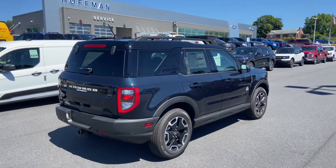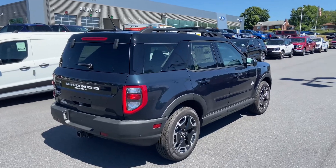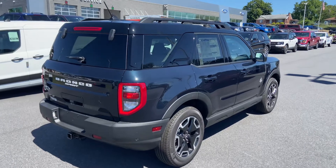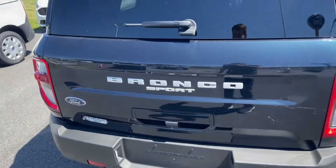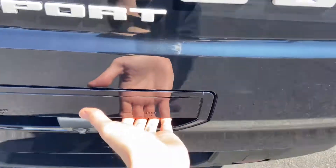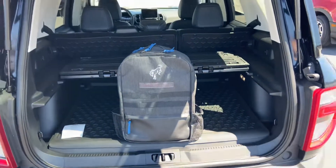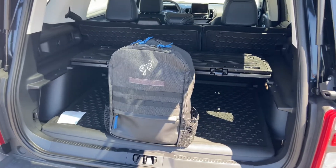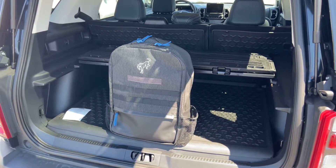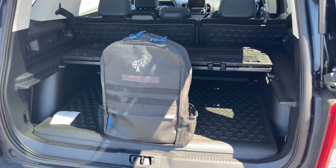Hello, everyone. In front of me is a 2022 Ford Bronco Sport Outer Banks. Today, instead of talking about the vehicle itself, I'm going to show you something that is here inside the cargo area. In the back, we have a Bronco branded backpack — this is the off-road emergency kit that you can purchase here at Hoffman Ford from our parts department.